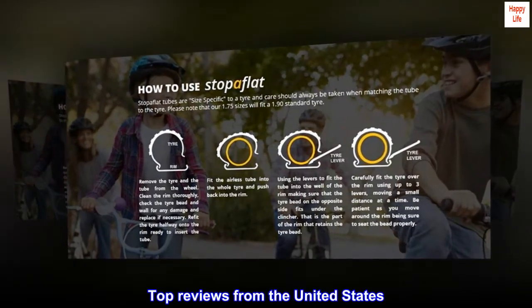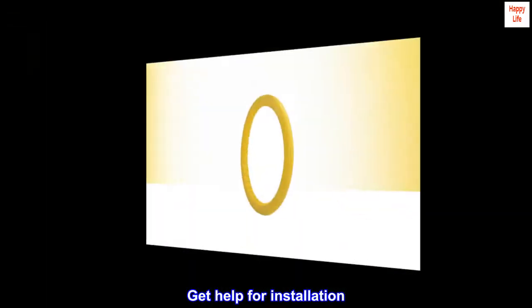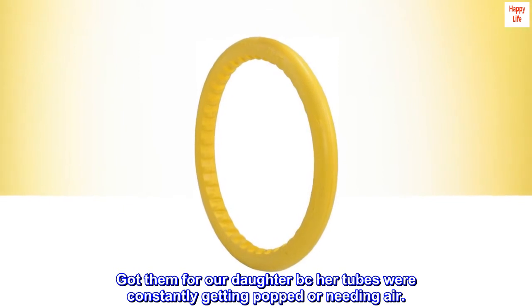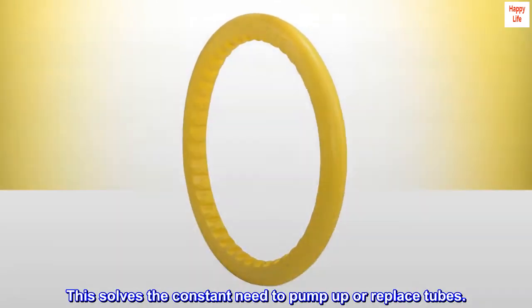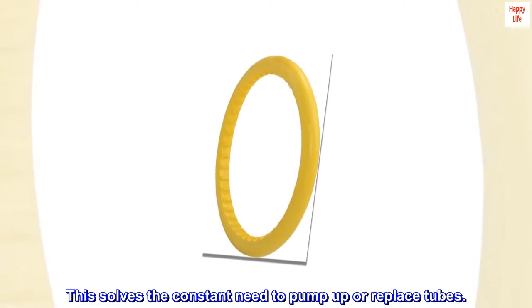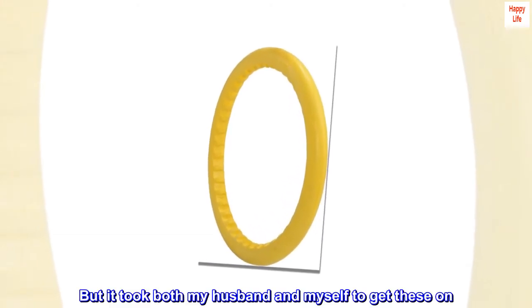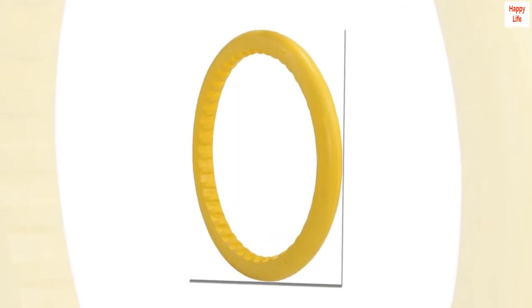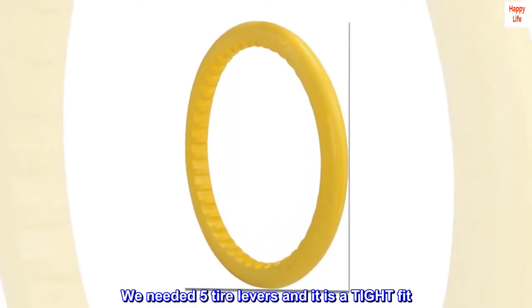Top reviews from the United States. Get help for installation. Got them for our daughter because her tubes were constantly getting popped or needing air. This solves the constant need to pump up or replace tubes. But it took both my husband and myself to get these on. We needed five tire levers and it is a tight fit.